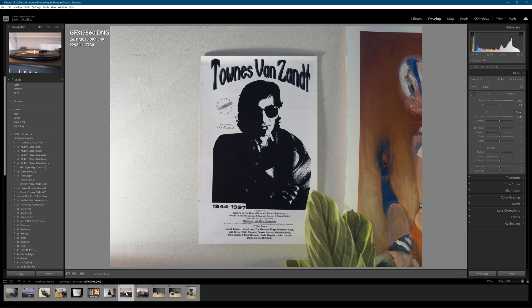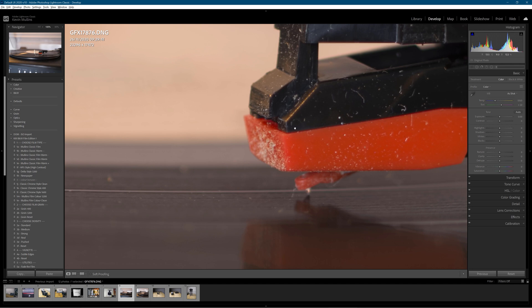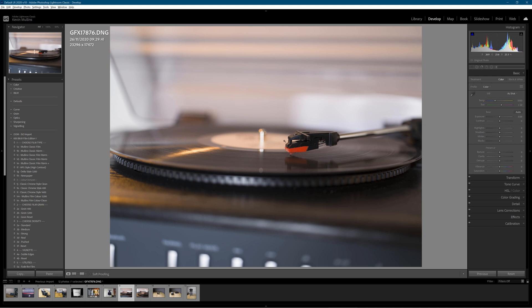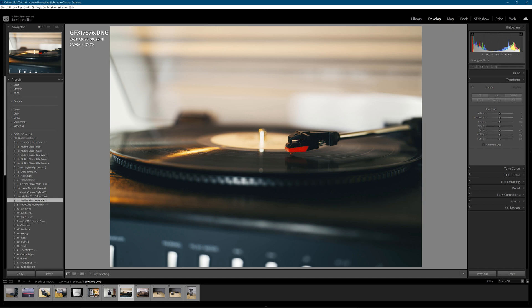Sticking with the music theme — my trusty old record player. I can already see the dust and grime. That is gross — I really need to clean that stylus up. But look at the detail again on that — that is quite phenomenal. 63mm lens again. Just white balance this a little bit first. Happy with that. Let's have a look at the film simulation — Mullins Film Color Clean.